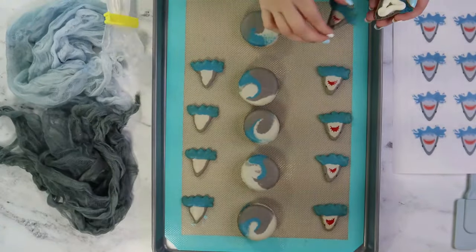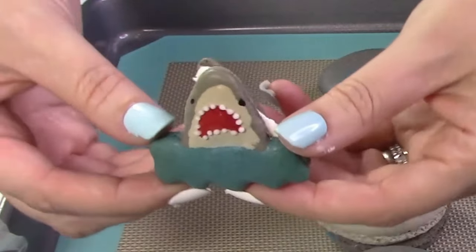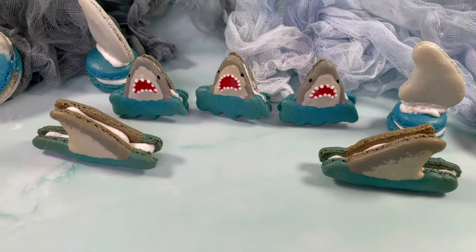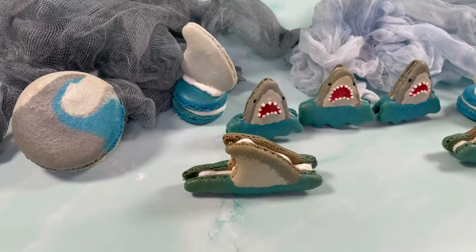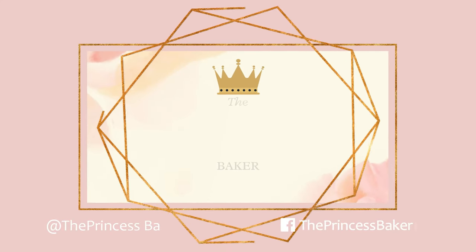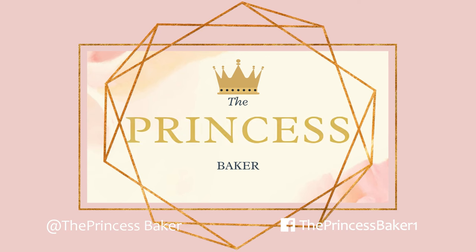Fill the breaching shark macarons with frosting and we're set for Shark Week or any other shark themed party. I hope you enjoyed making shark macarons with me. Make sure to subscribe now for your next adventure with the Princess Baker. I'll see you next time — bye!